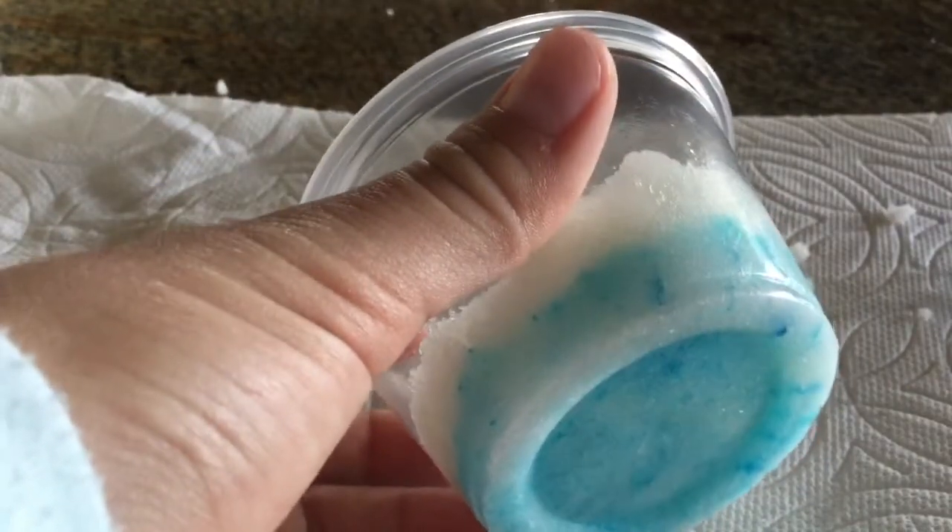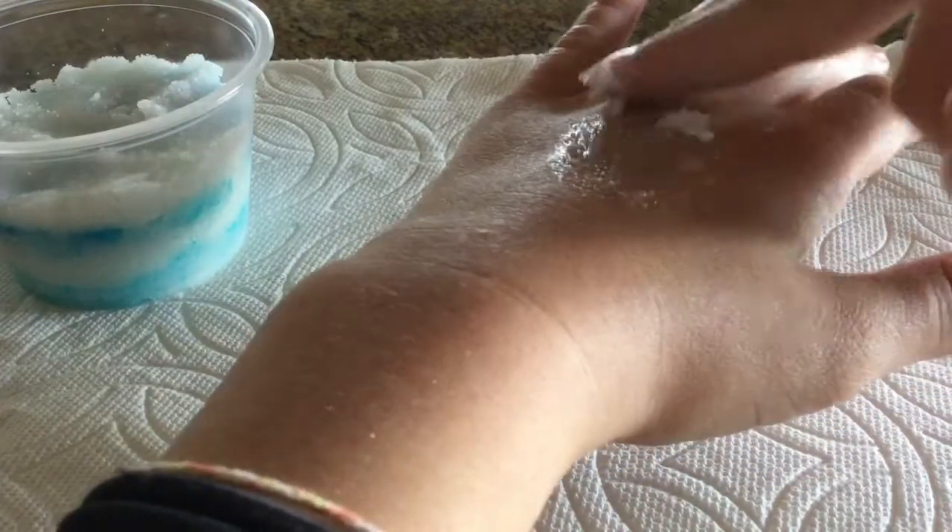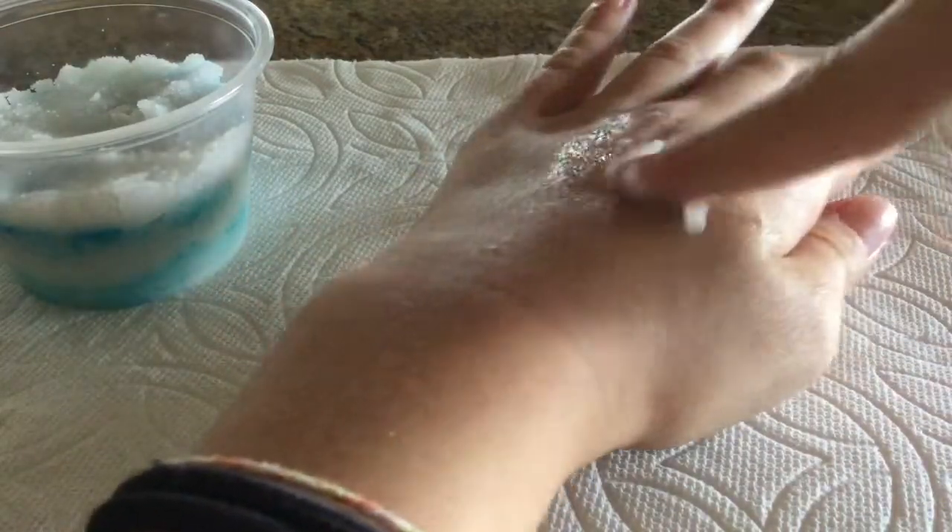I did end up making more and this is how it looked. Now let's test it out. The sugar scrub ended up working out really well and moisturized my skin a lot. I hope you enjoyed, and bye!